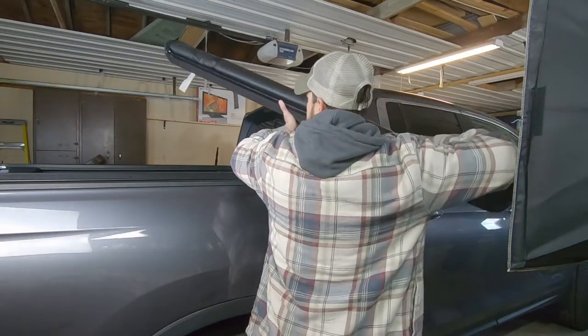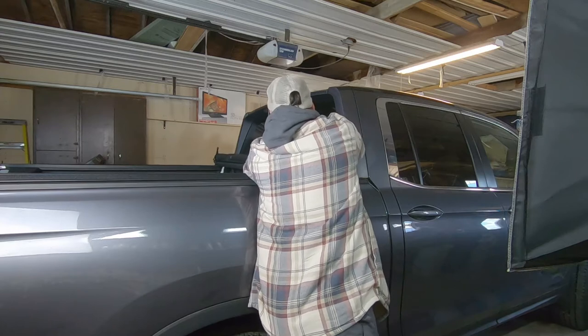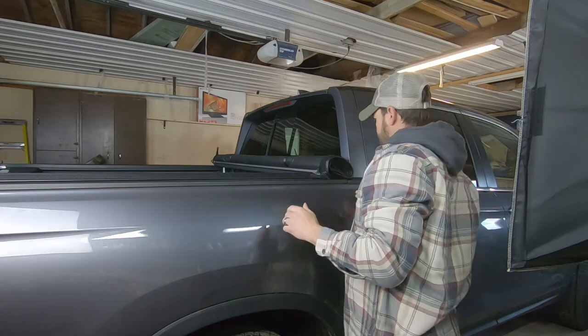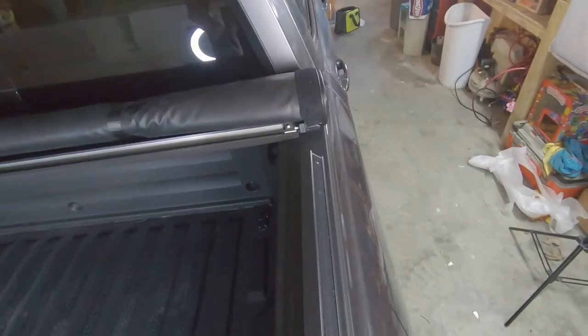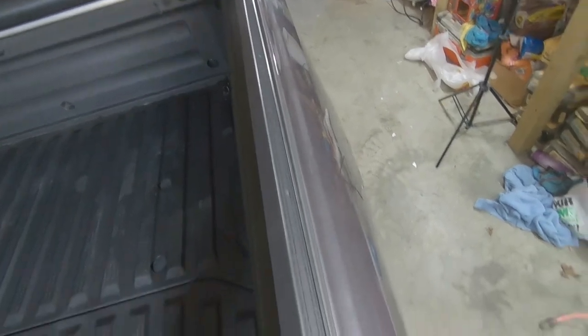Fresh out of the box, I'm just going to set it on top here real quick so I can gauge where I need to get everything fitted. You will have a left and a right side rail - make sure that your velcro is facing the outside.